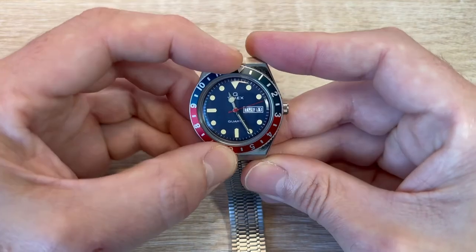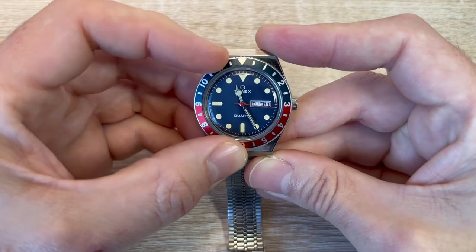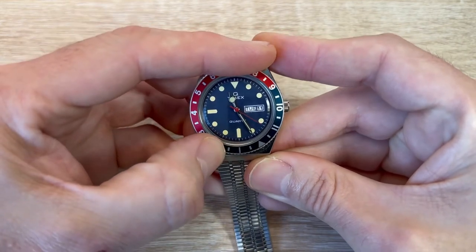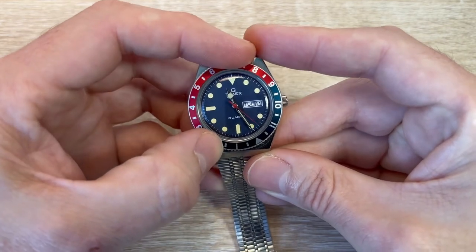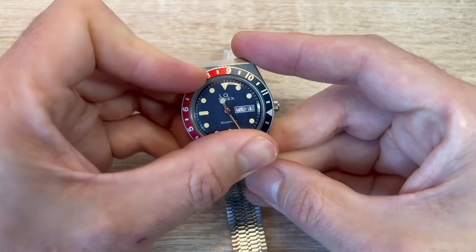It just looks so nice. We've got this bi-directional bezel with no clicks, but I use this as a timer. I'm going to time my cup of tea to brew for five minutes for proper richness and flavour. Very useful for things like that.